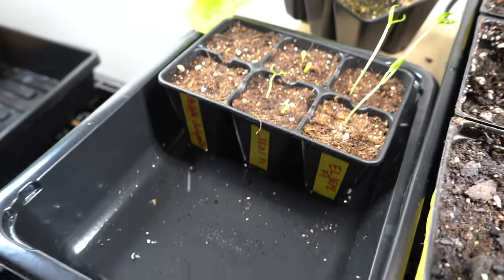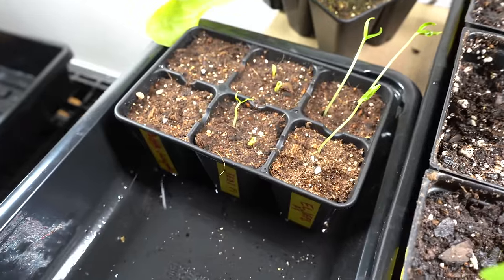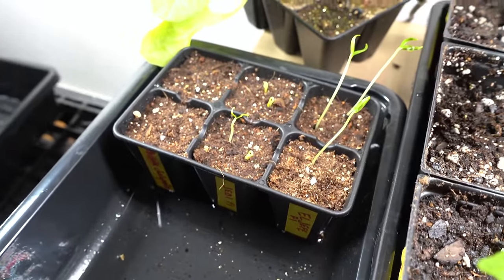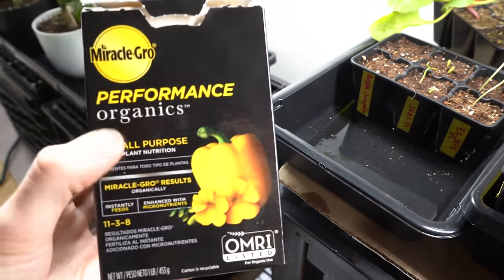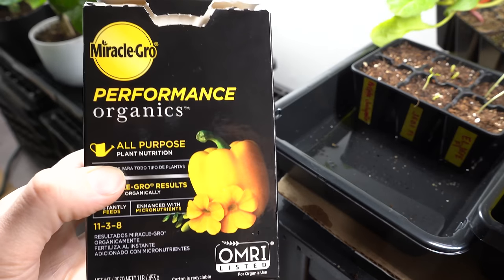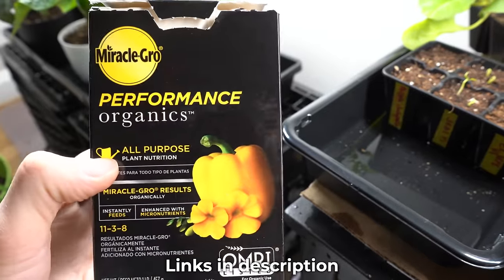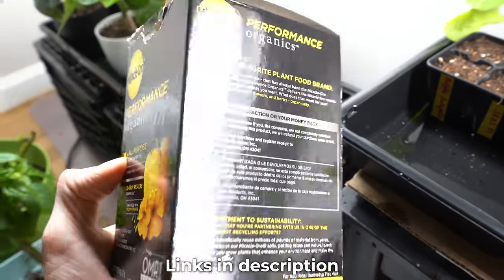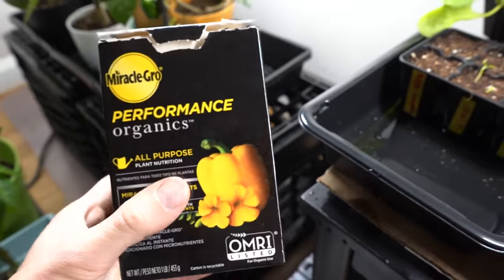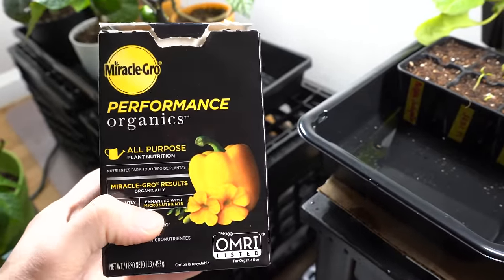Since there are no nutrients in seed starter mix, you can start fertilizing about a week after your seeds sprout. We like using a water-soluble fertilizer like Miracle-Gro Performance Organics, mixed at about half the recommended strength — whatever fertilizer you use, use a reduced strength. Bottom water using that, and it will feed the plants until they're ready to be transplanted.